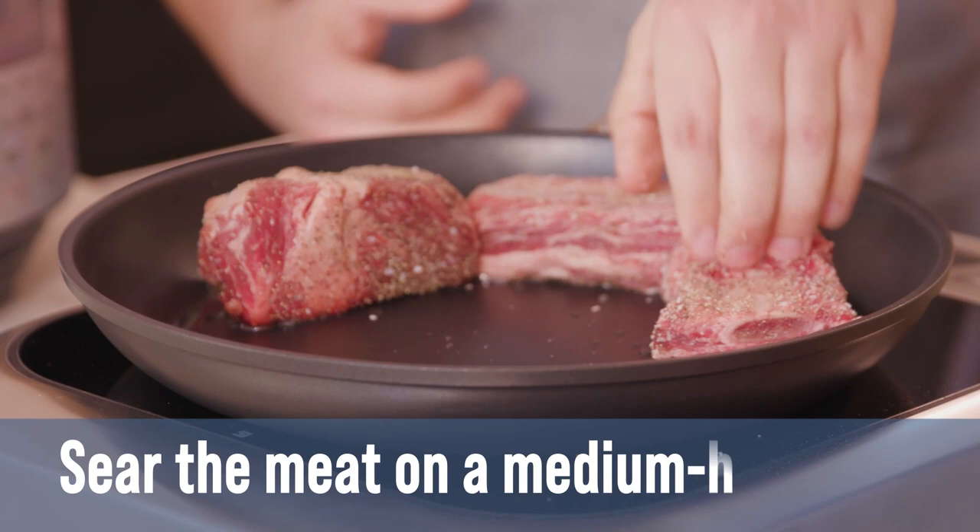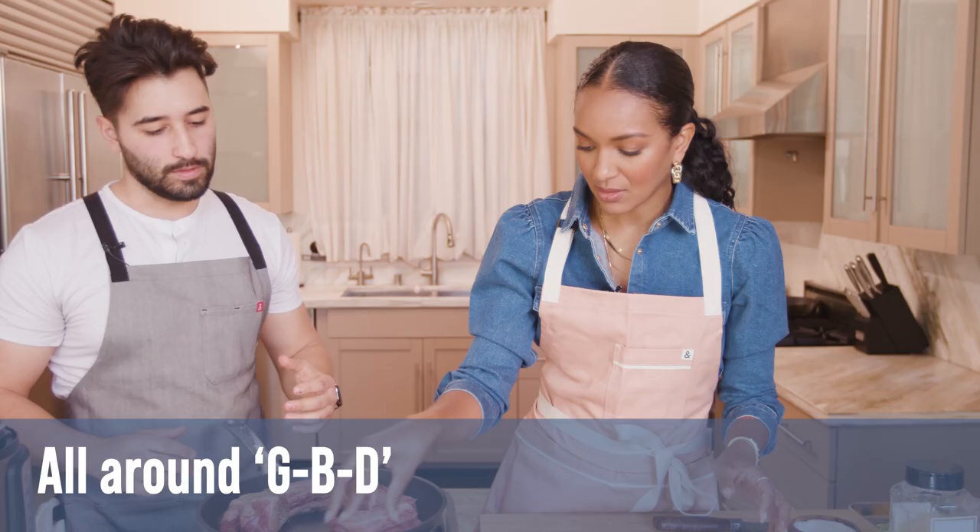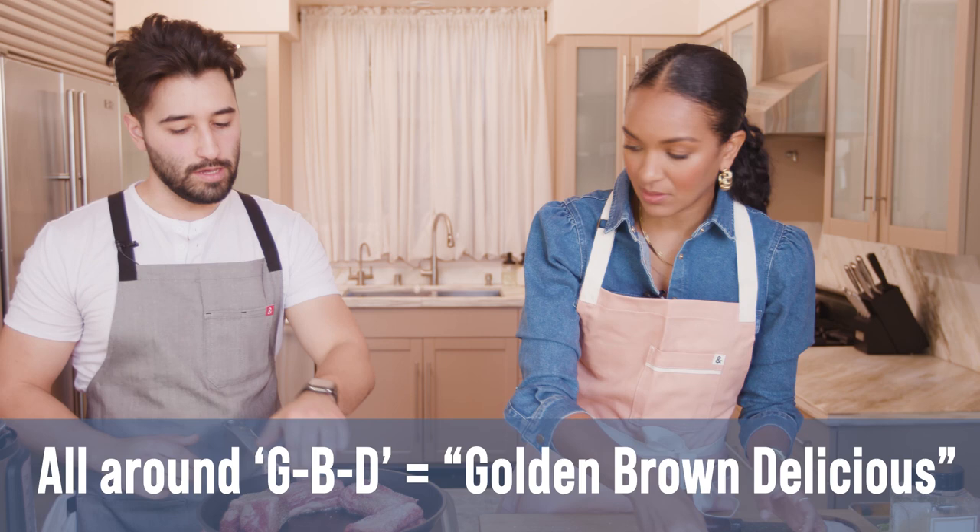So we season our meat, now we're just going to start searing these. You can get them on here — bone side up? Doesn't matter. We just want to get all around GBD. Golden brown and delicious — that's what we're doing right now. So if you ever see that in a recipe, that's what it means.